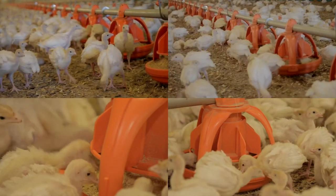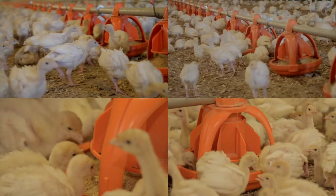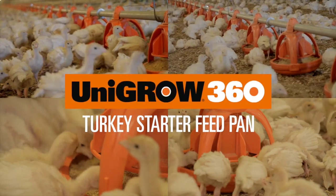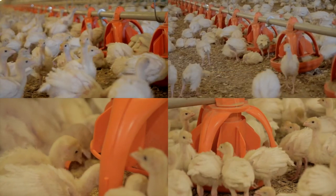The Unigro 360 Turkey Starter Pan is the preferred feeding pan of many farmers. With proven results and a track record of great performance, trust Big Dutchman's Unigro 360 feed pan for a fast start and a healthy finish for your next flock.